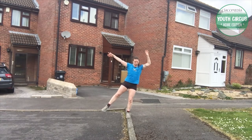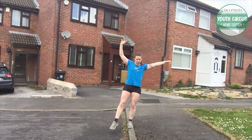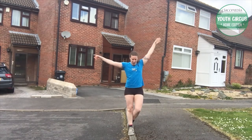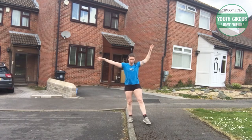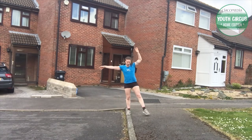Here we have the kerbstone challenge. Can you balance on the edge of the path, using only the kerbstone and your wily wits?